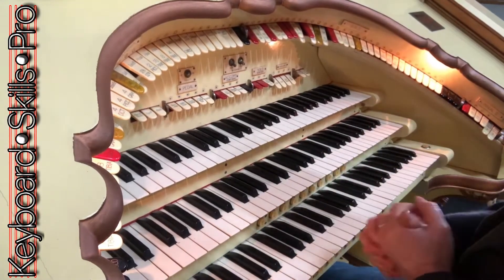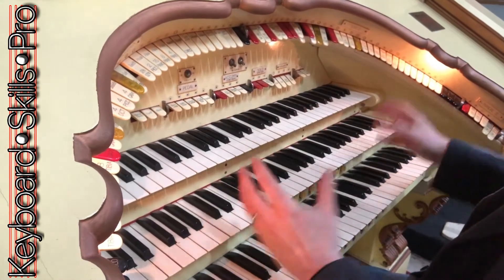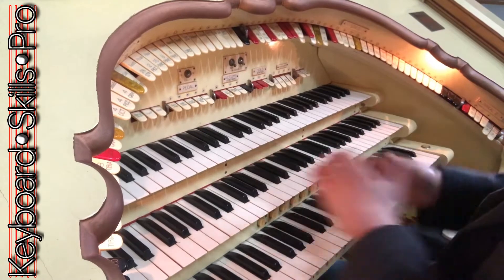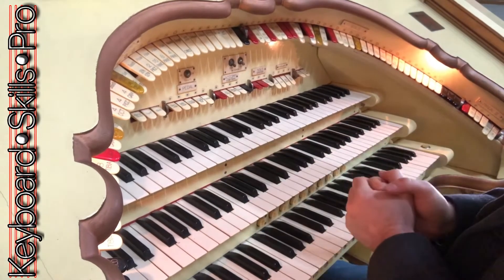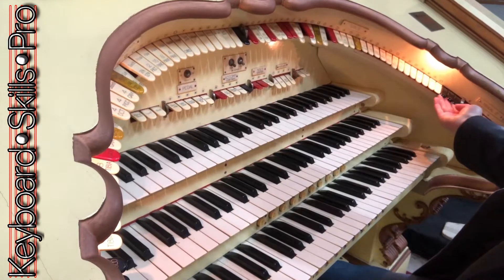So that sounds really nice. Now with that registration, you haven't then got to change to another registration. A lot of organists, when you see them play, they're always changing registrations, and once they get a nice sound it makes sense just to keep that sound but vary it by using the octave coupler.